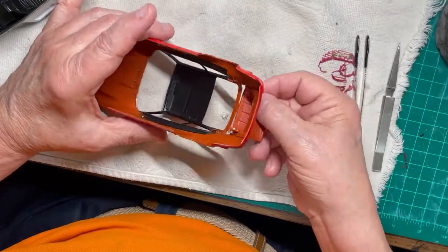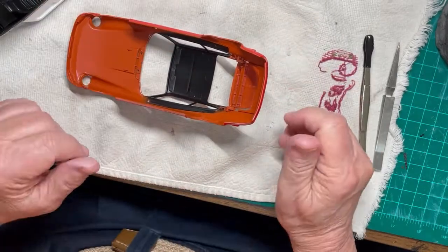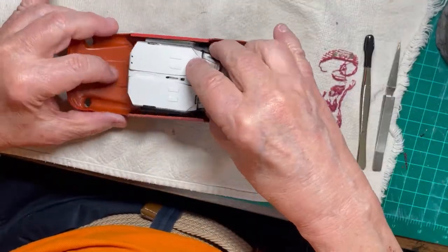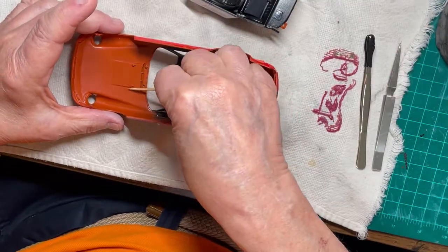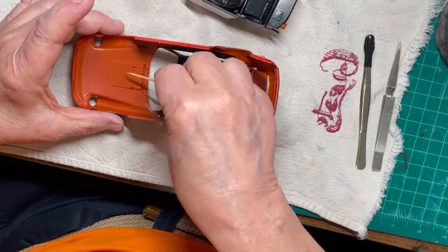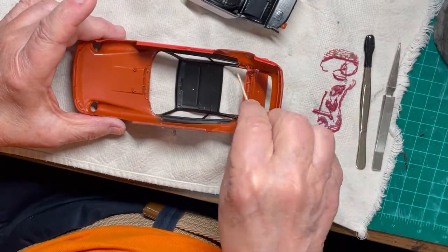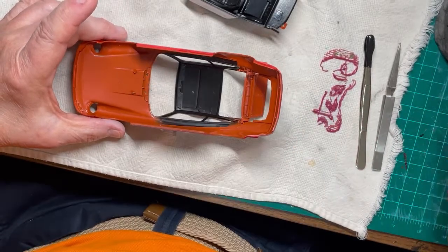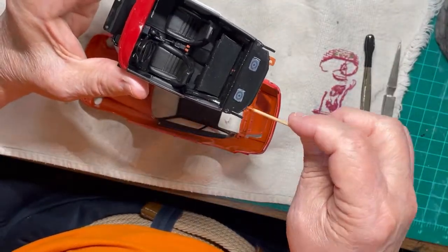Note that I placed a towel on the workbench to prevent damage to the paint already on the body. Place the engine hatch or hood into the body — the hatch has pivot points that must fit into the grooves in the body. You are going to have to tilt the hatch in order to get it into the opening of the body. Check to make sure the hatch opens easily and moves freely.